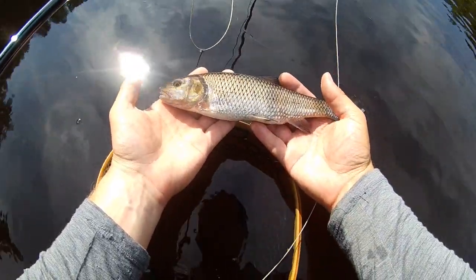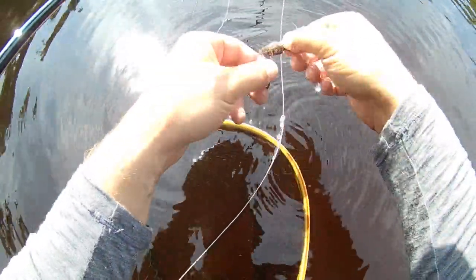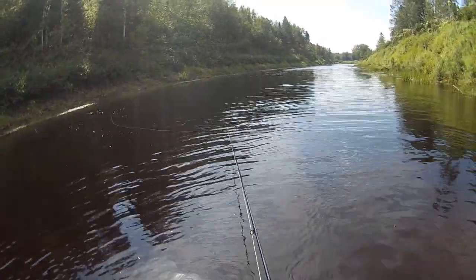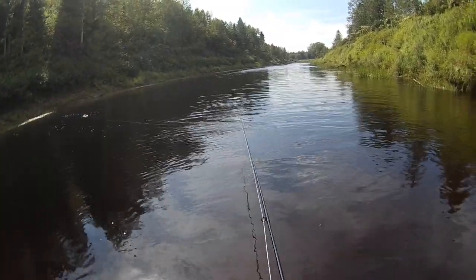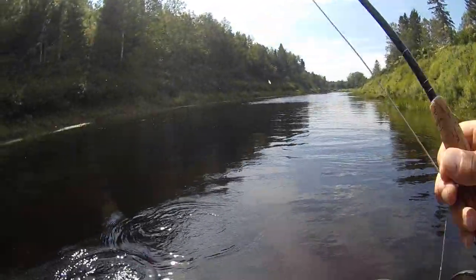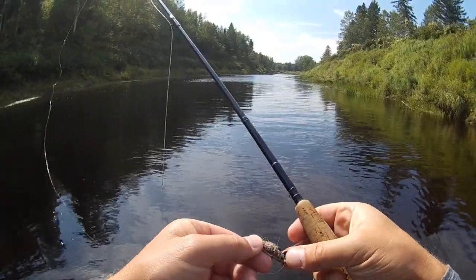Nice-looking chub, if you guys ever believe that there is such a thing — cut on this mouse.